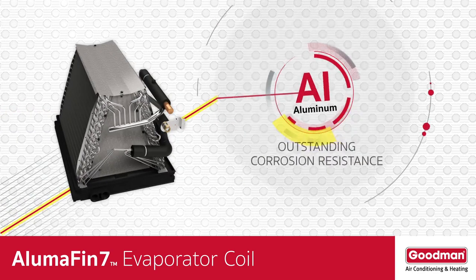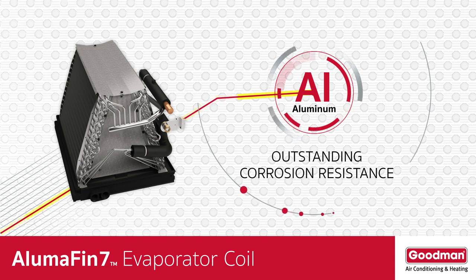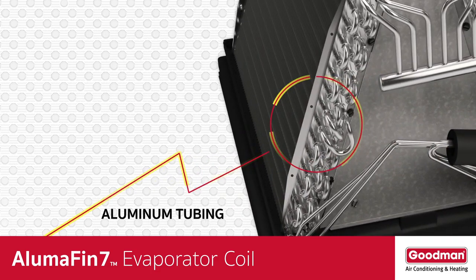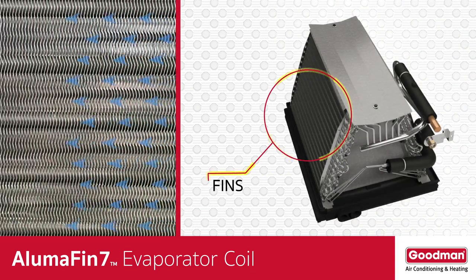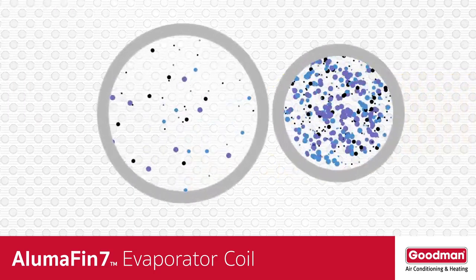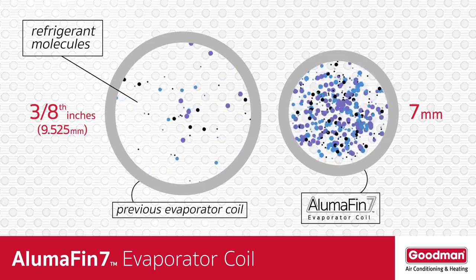The Alumifin 7 evaporator coil is all aluminum. Aluminum has outstanding corrosion resistance that can help extend the life of the evaporator coil. The Alumifin 7 evaporator coil tubing is just 7 millimeters in size. These small tubes carry the cold refrigerant across the fins, which is where the condensation or water vapor removal process occurs. The tube size is important because the smaller the tubing, the more efficient the heat transfer process.